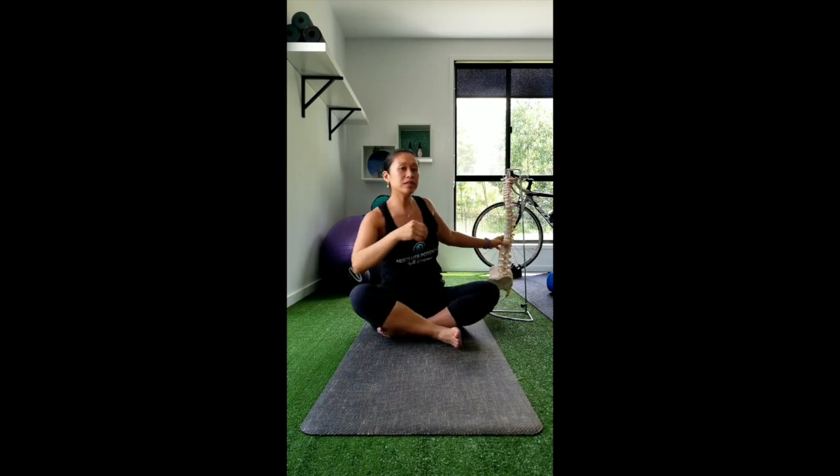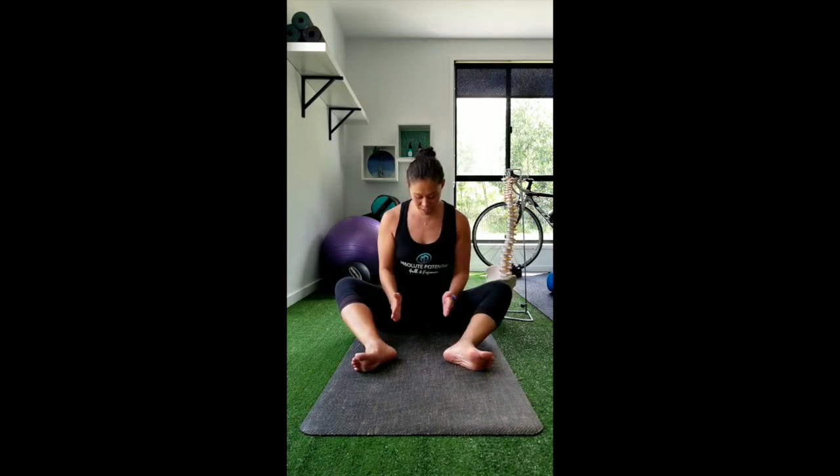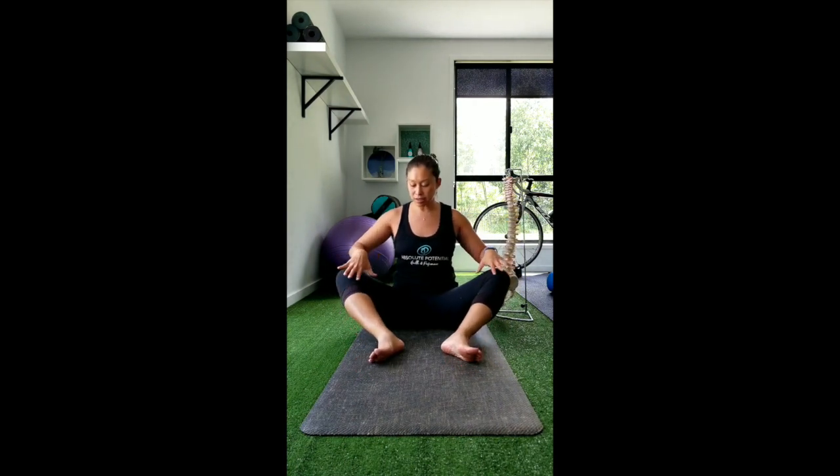The position that we get into is very similar to the position for the L4, L5 stretch. We want to think about having our feet out in front of us, in line with our hips. The main difference with this stretch compared to the one level below is that instead of having our knees bent 90 degrees, we're going to extend them out slightly — to about 135 to 140 degrees.